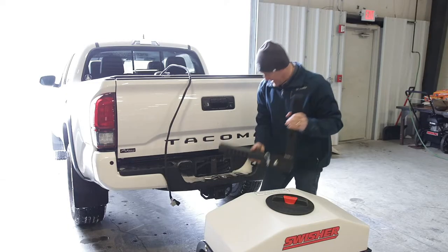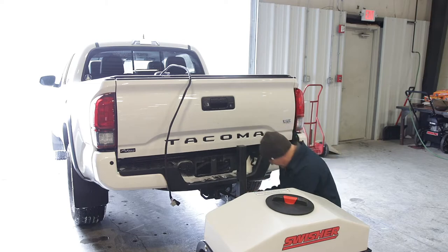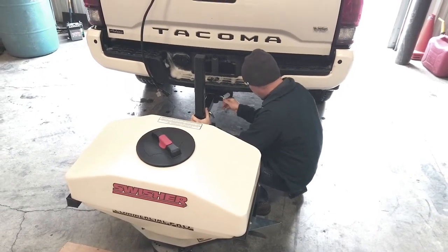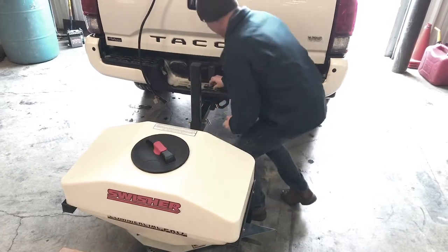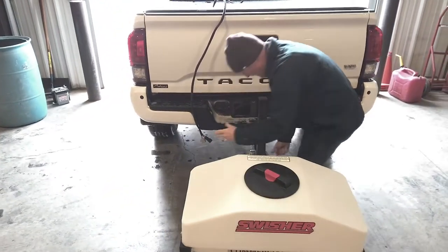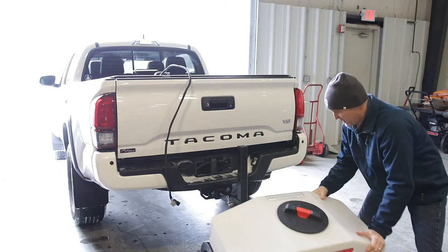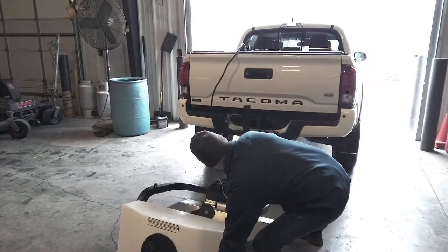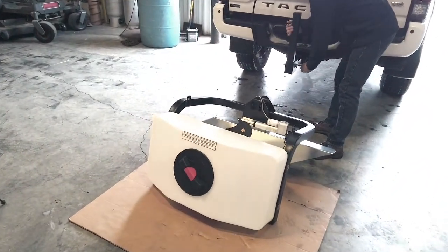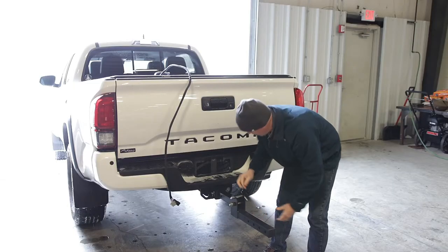I'll start with the tool-less receiver mount and slide it into my desired position. Then all I simply have to do is tip this part of the spreader over, remove this pin, tip this down, and slide this pin through this hole to hold that in position.